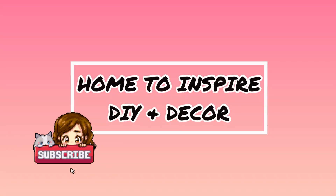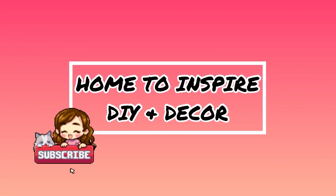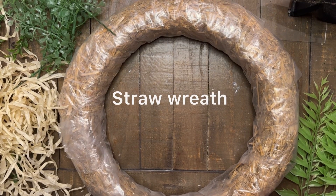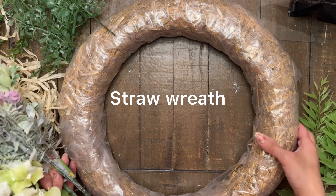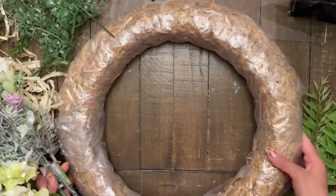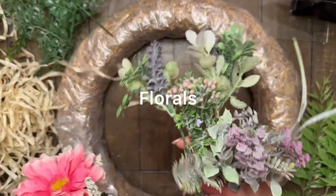Hello, welcome back to my channel. This is Gwen and this is Home to Inspire DIY and Decor. Today I would like to share how I created a cute Easter and Spring wreath using mostly Dollar Tree items, as well as some things I already had on hand. Let's get started.